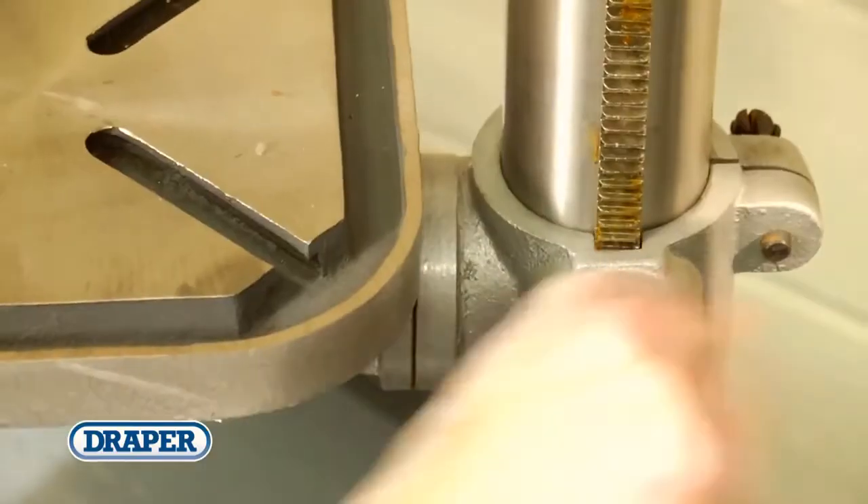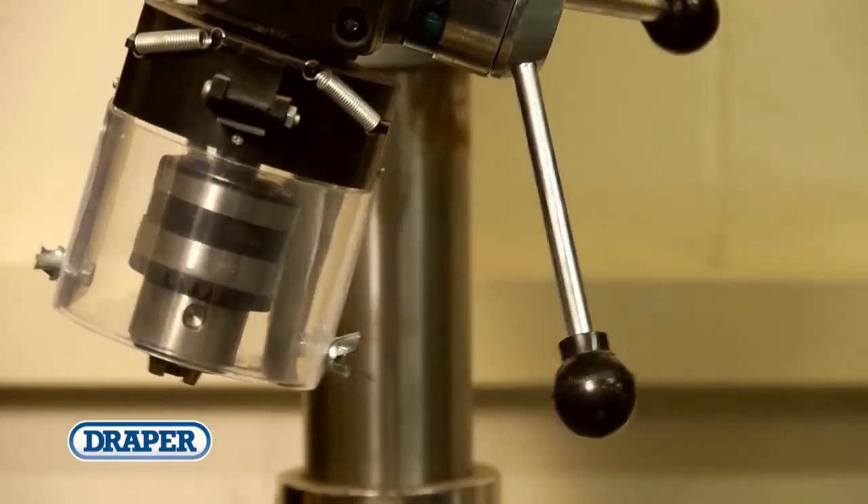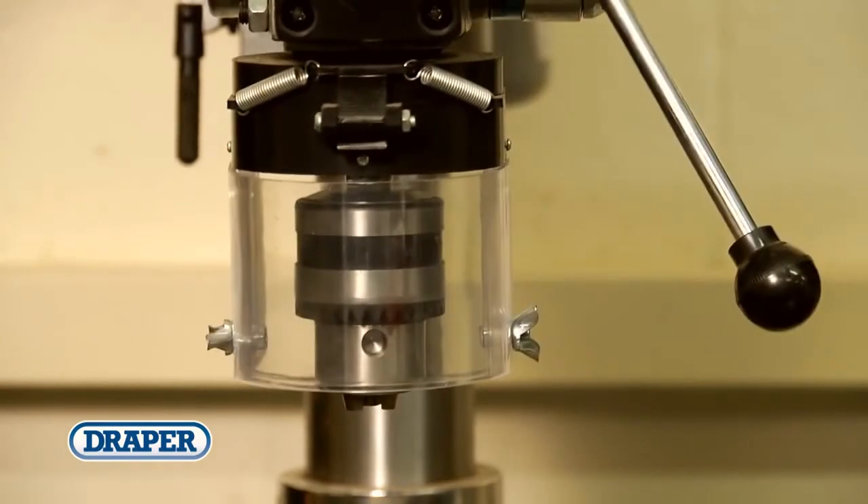All are fitted with emergency stop switches, rack and pinion rise and fall tilting tables, and cast base plates. Also included in the range is a floor standing radial drill, especially designed for where drilling space is limited.